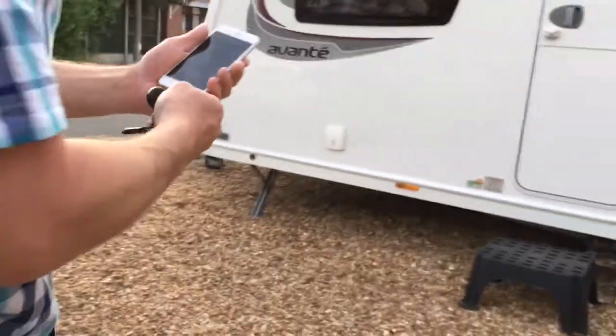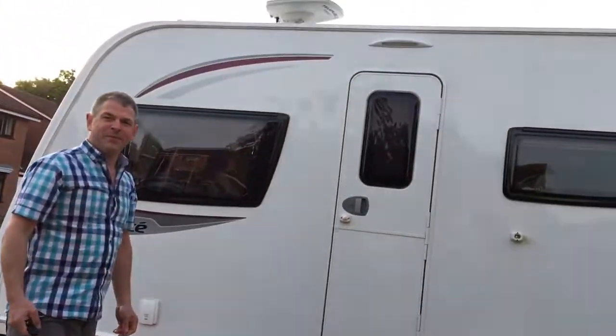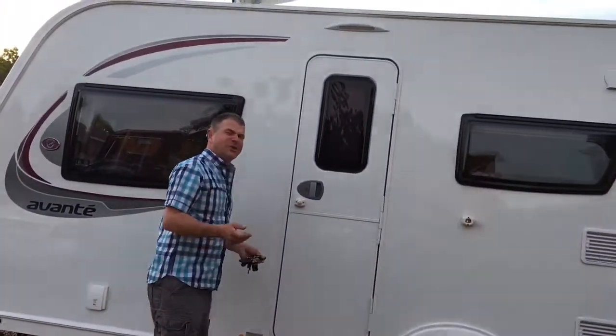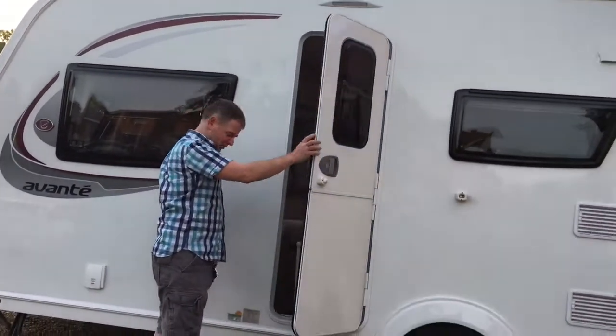Anyway, now I'm gonna trigger it — I'm not really gonna break it, I'm just gonna go in and we're gonna record what it sounds like.